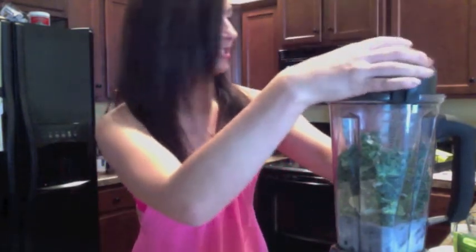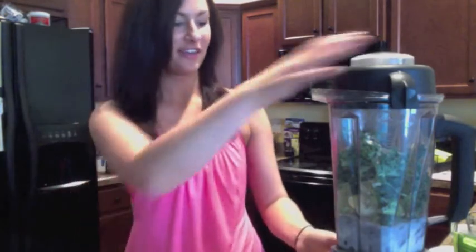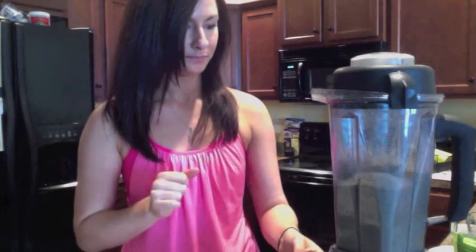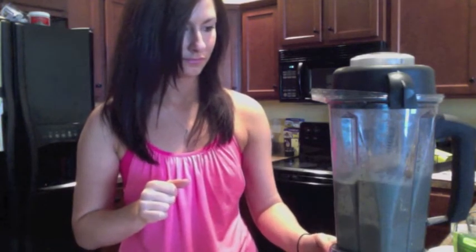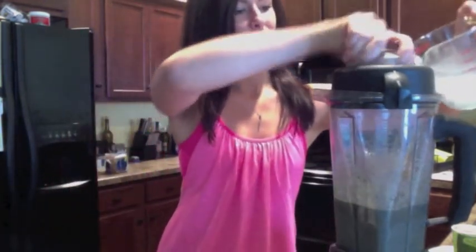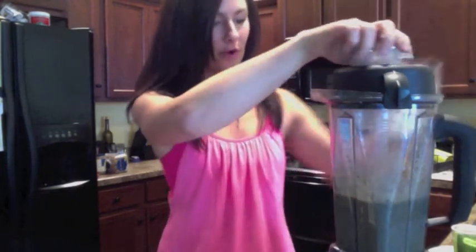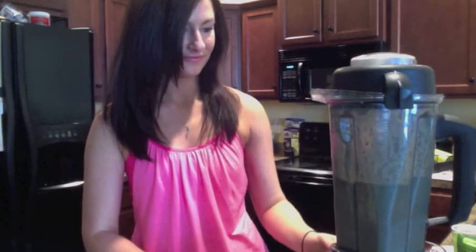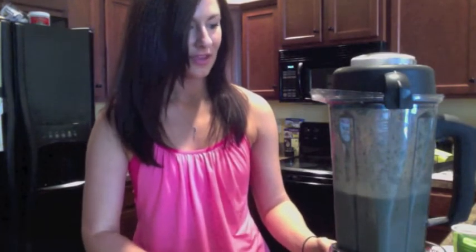So we're going to go ahead and get our lid on here and give this a nice blend to combine everything. I'm going to add just a couple more ice cubes — about three more — because I like a nice cold smoothie, and then we'll blend it up one more time. You want to make sure and blend until everything's really well combined, especially with the kale, because once you start to break it up a little bit it'll make it much more palatable and really take away some of that bitterness. If you're using a traditional blender, you'll probably need to go a little bit longer.